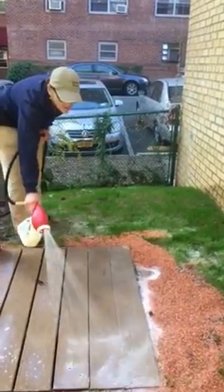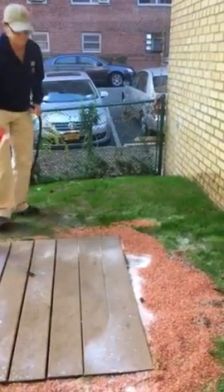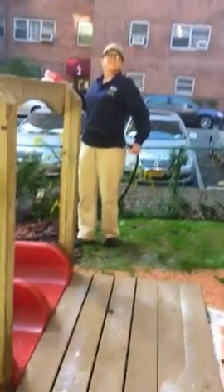We're adding it with the wood chips to give it a kick. We're going over the front area again.